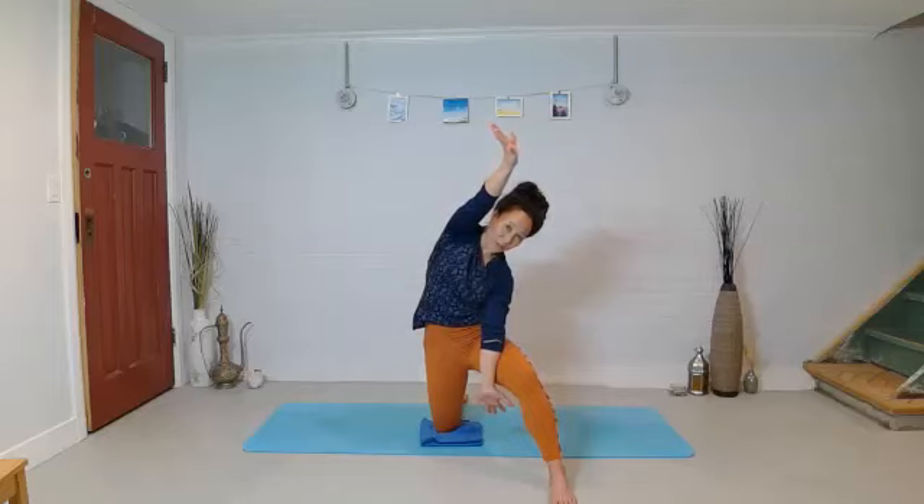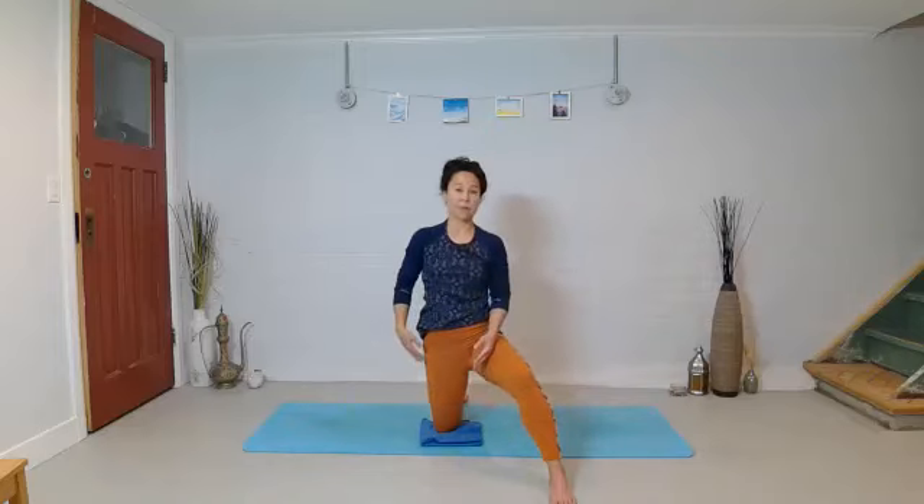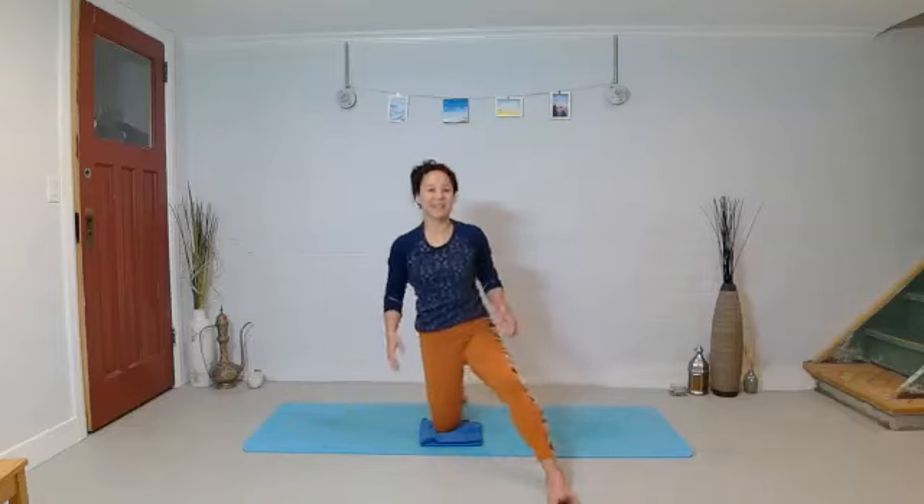We'll hold here for five, four, three. Before you come out, keep everything but lower your arm down so it's more parallel to the floor. Notice how the stretch changes — maybe how it goes a little more into the mid back. Then bring the arm all the way down to the floor and roll up through your spine. Let's try out the other side — right knee down and left foot forward.